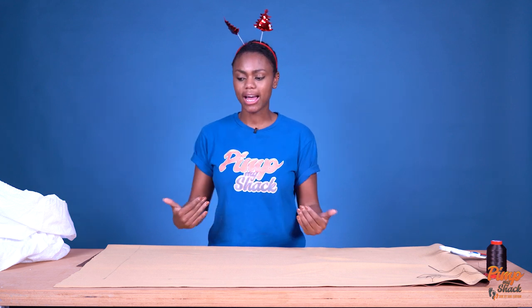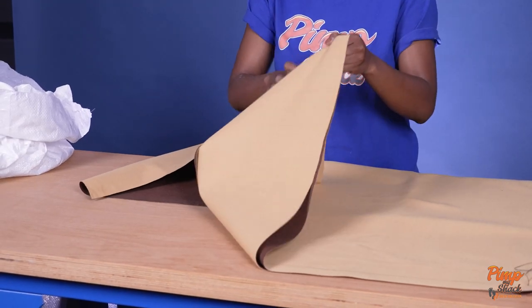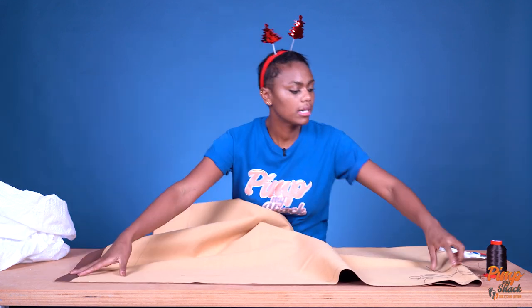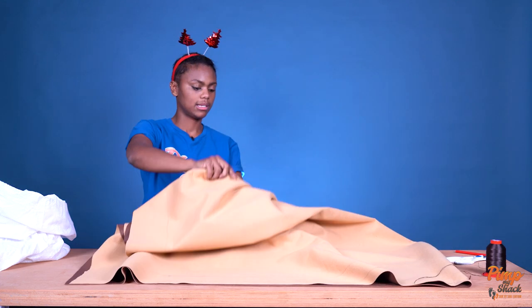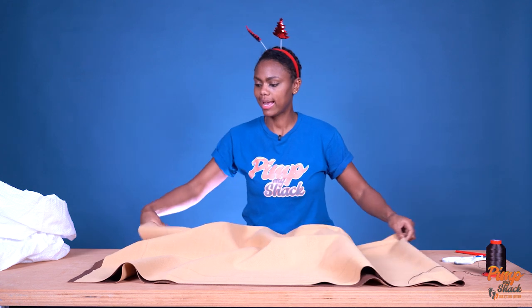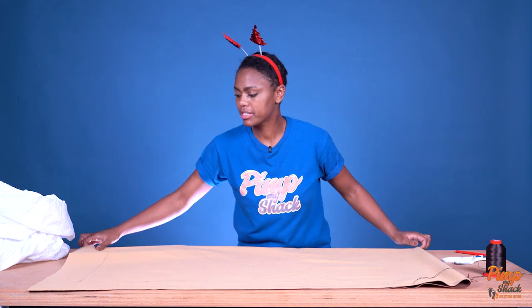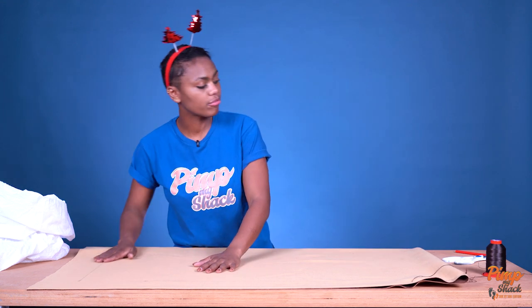First off, you want to determine the size of your bean bag. I decided to go for a square, about a meter by meter on each side. I flipped the material — this is actually the front side and this is the flip side — so I just took two meters and folded it all the way into the middle. I measured out a meter on each side to get my square, then used a ruler and pencil to mark out the line where I'll be stitching.